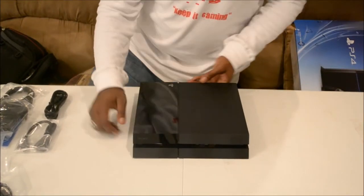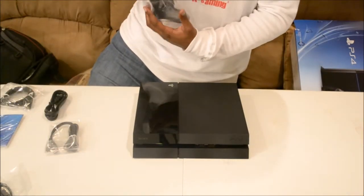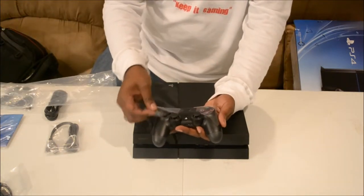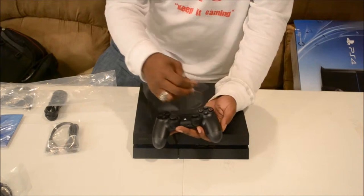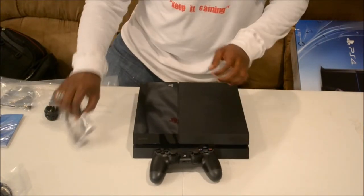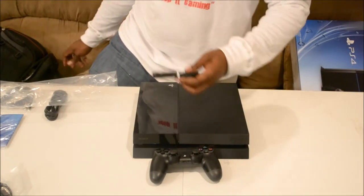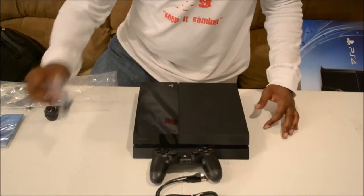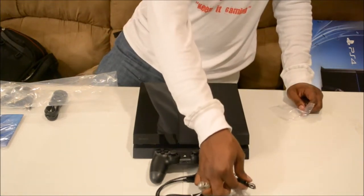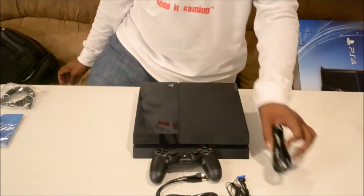Let's go ahead and pull out the DualShock 4. As you can see — DualShock 4, charging cable, mono headset, power cable.